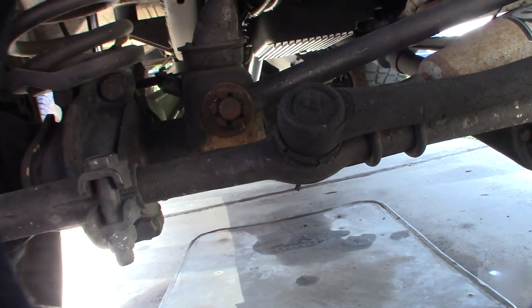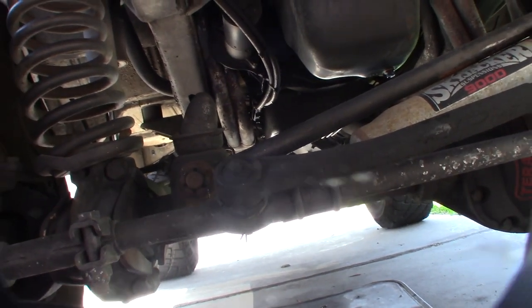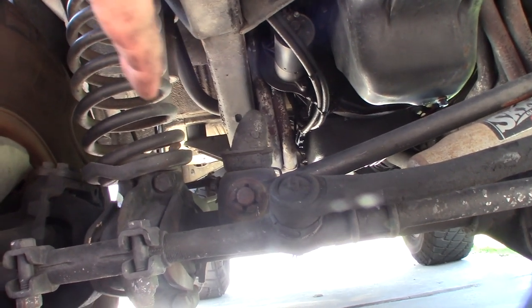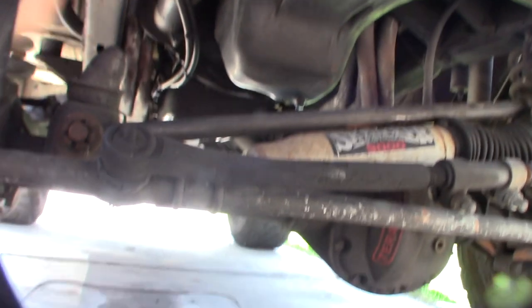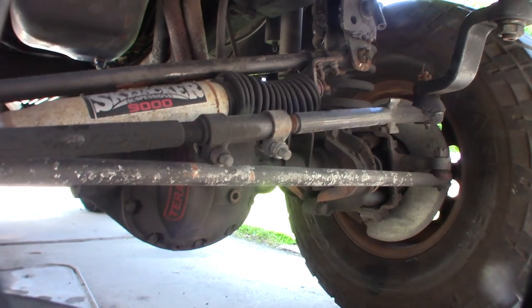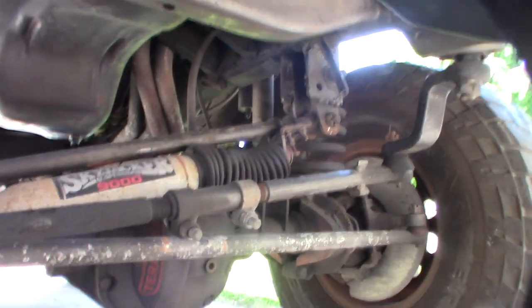There's an insane amount of slop in here. When I started turning right, I could see the frame move back and forth with the tires — the frame would move an inch or half an inch before it even started turning the wheels. There was that much slack between the frame and the steering before the wheels responded. I've already taken the cotter pins out to get the bolts out.